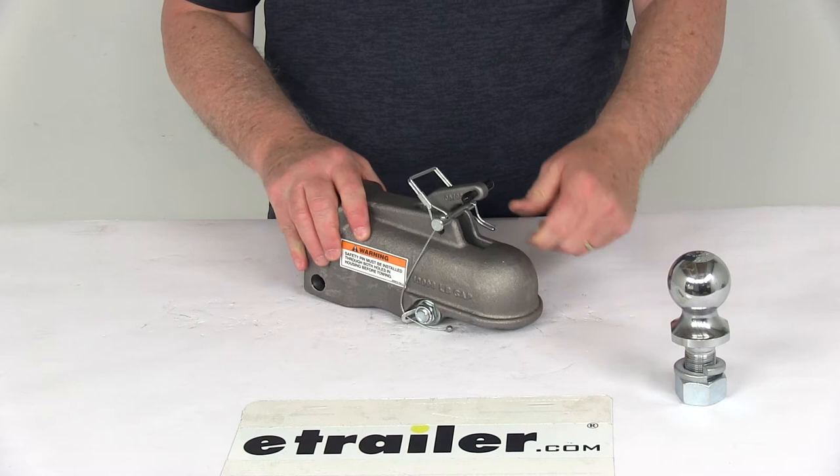Once you remove it, it'll go right back. That should do it for the review on the 2-inch cast coupler for a 3-inch adjustable channel mount with a 10,000-pound capacity.